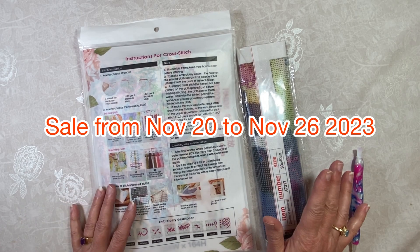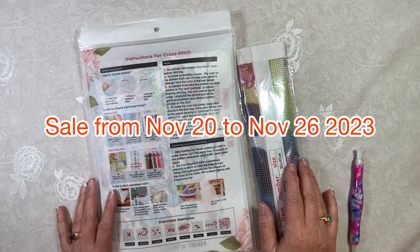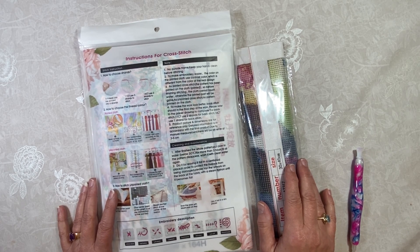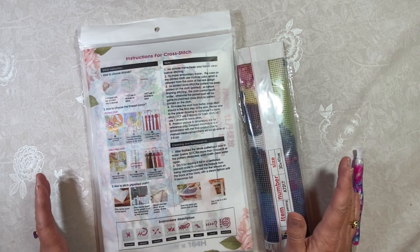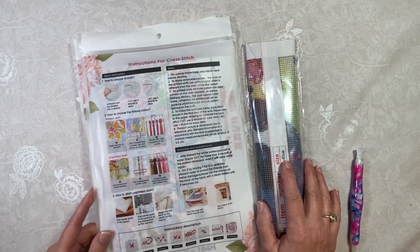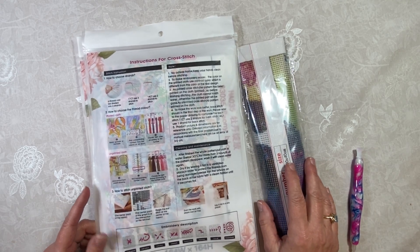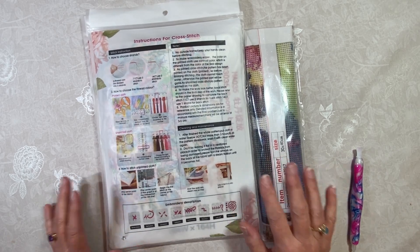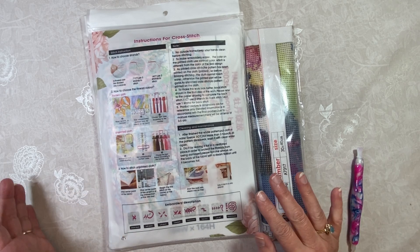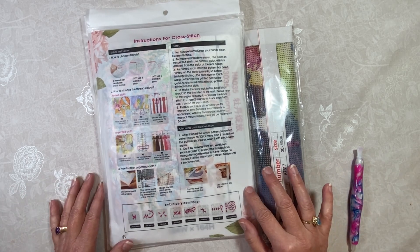They have diamond paintings, AB diamond paintings, cross stitch, oil painting, knitting, tapestries, silicone molds, coloring books, junk journals, 3D cards — all kinds of stuff. I know you don't have a whole lot of time to get the sale, but hopefully you'll be able to catch it. If you're watching this after the Black Friday sales, please go to their website because they usually have some sort of discount going.